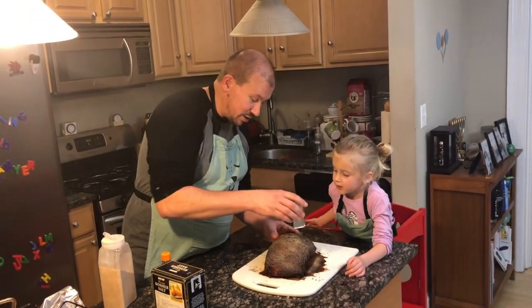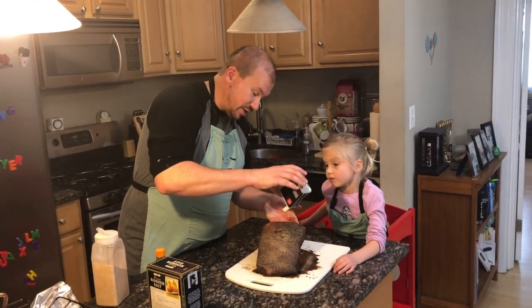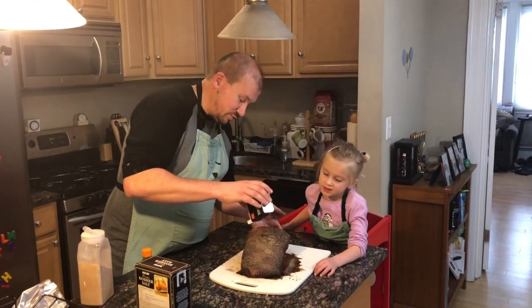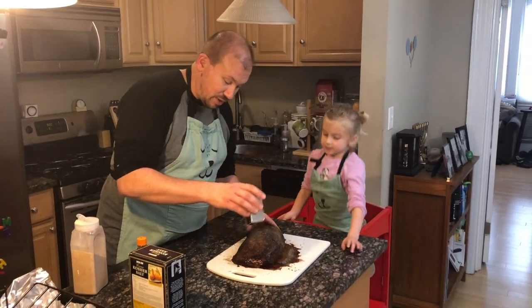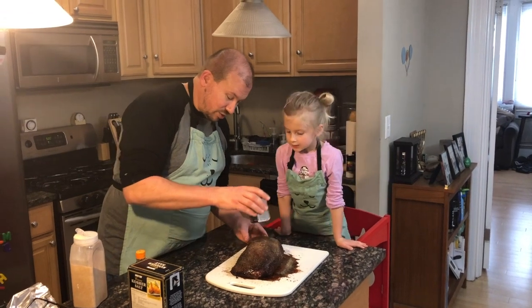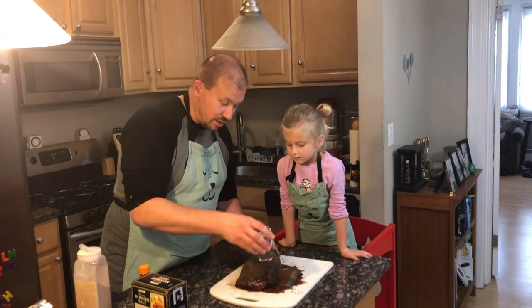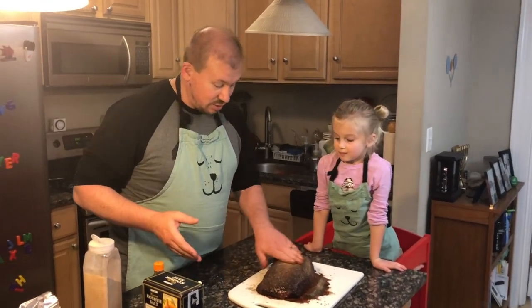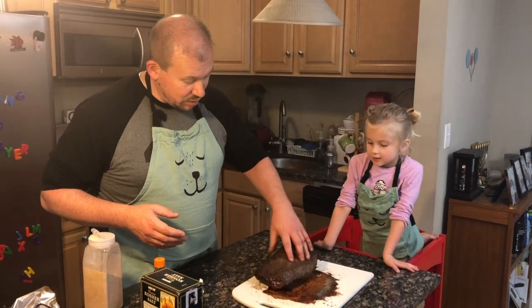Let's get some pepper on here. I'm usually not quite so liberal with the pepper as with the other seasonings. And that's it — we are good to go!